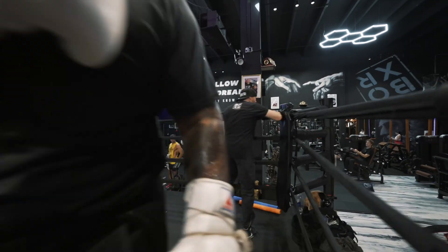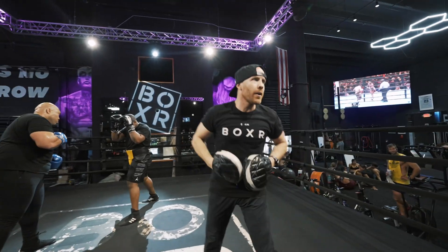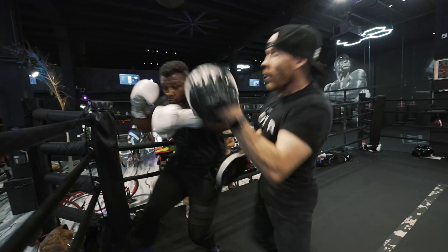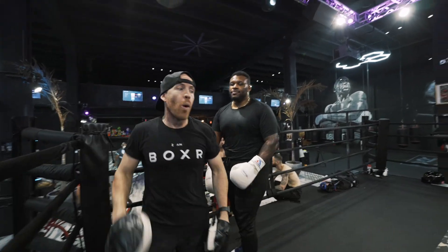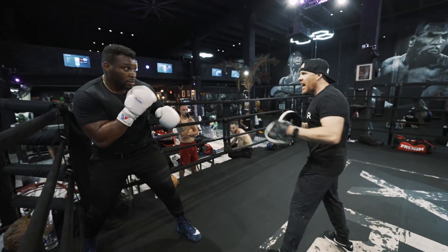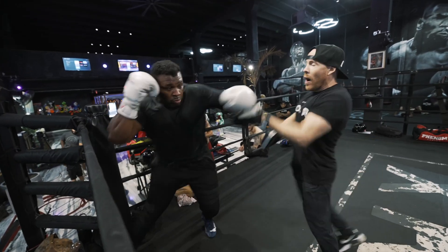Whoa! Go again. Go again. Here it goes. Whoa! Just like that. One more time. Here it goes. Watch how he checks me, y'all. I'm gonna come in. Jab. Boom. Jab. Here it goes. Whoa!